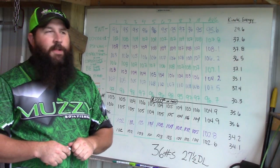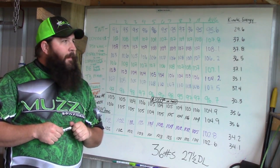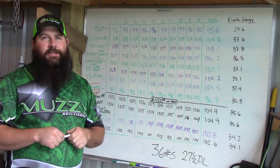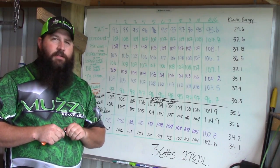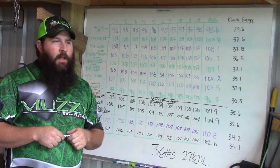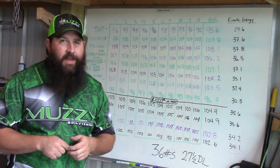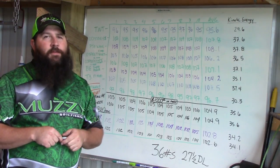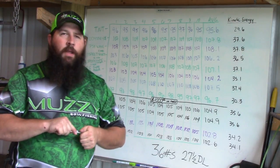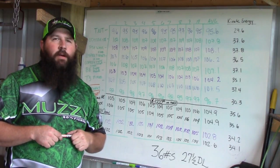I hope this has shed some light on bowfishing bows and the minimal kinetic energy needed to shoot a fish. Every water is different, every shooter is different. If I'm introducing a kid to archery and we're going to be shooting fish near the surface, I want an arrow flying from his bow in excess of 75 to 80 fps — otherwise those barbs may not go in all the way, which is heartbreaking for everyone. Keep it safe, don't forget your personal flotation devices, and we'll see you next time right here on Bloodline Bowfishing TV.